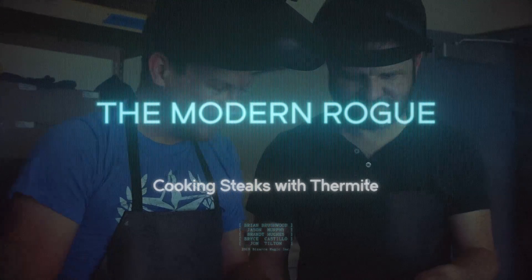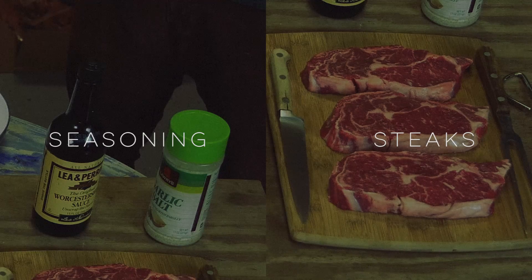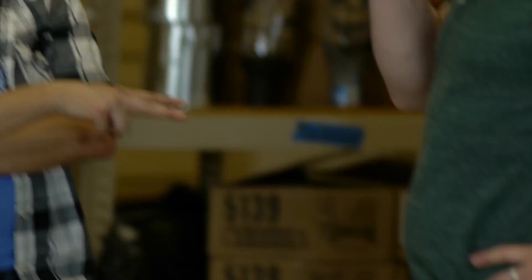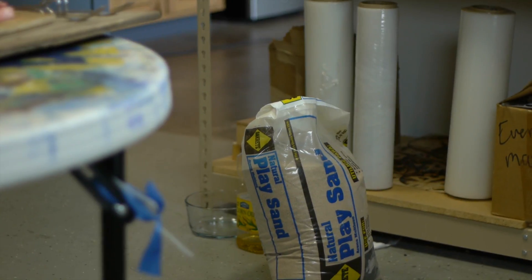The Modern Rogue cooks with thermite. I'd say this is a fairly traditional American cookout, right? We got steaks, we got seasonings, we have rust, powdered aluminum. I think this could be a horrible disaster. I think you're right. I'm very excited. We have two fire extinguishers, we have a bag of sand, and we can all run really, really fast.